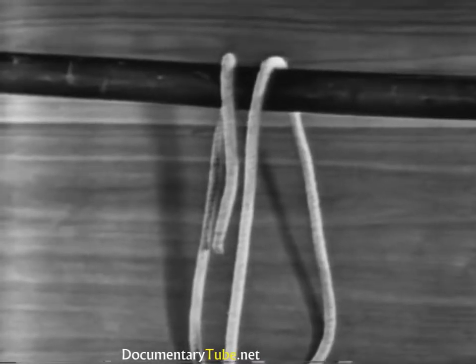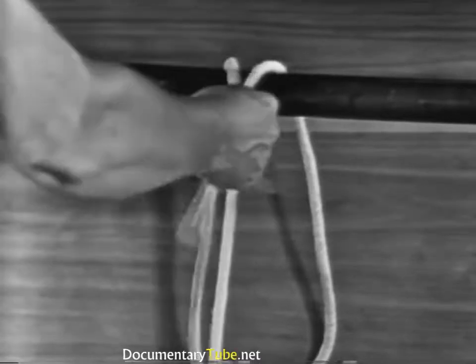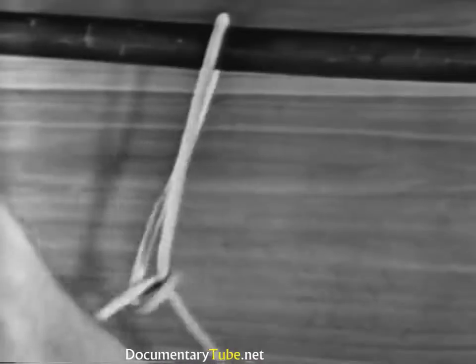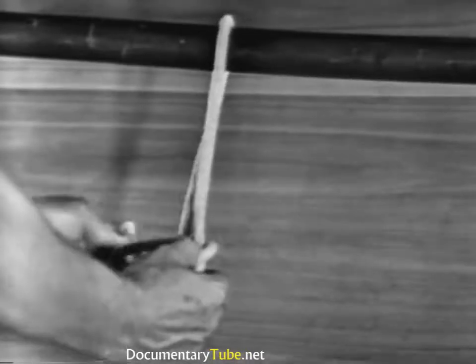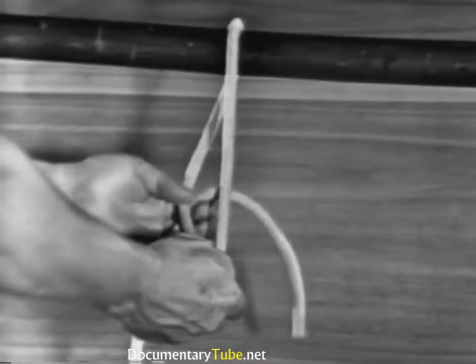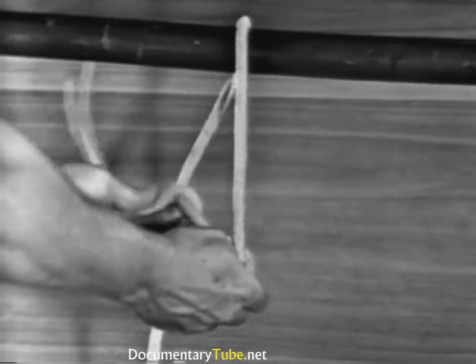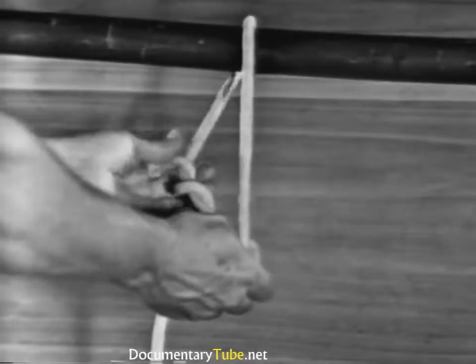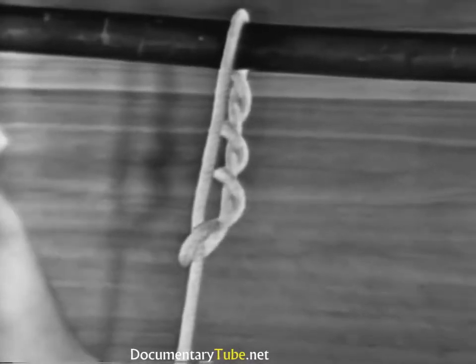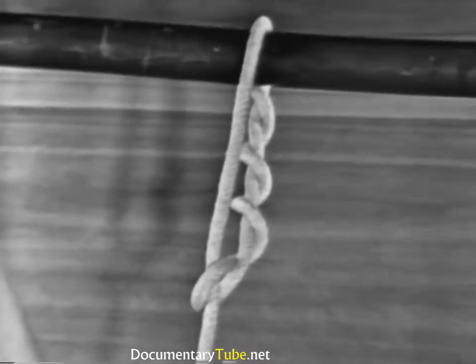Let's see that again. Pass the end around the spar and its own standing part, making a half hitch. Then wrap the working end around the same part of the line a minimum of three times. The timber hitch is used on logs, spars, planks, and other comparatively rough surfaced material.